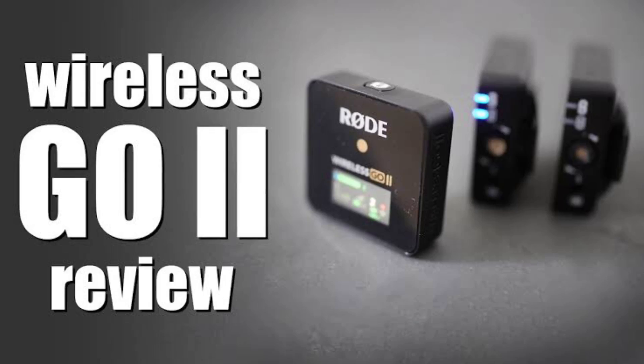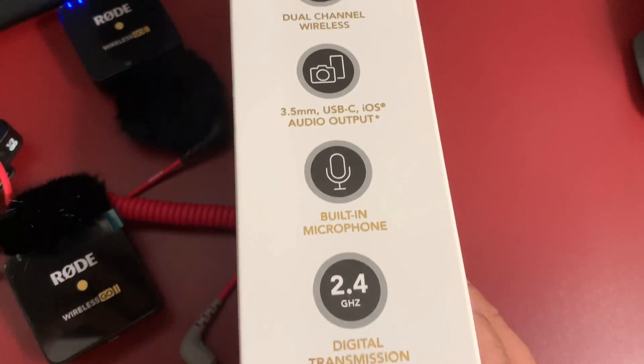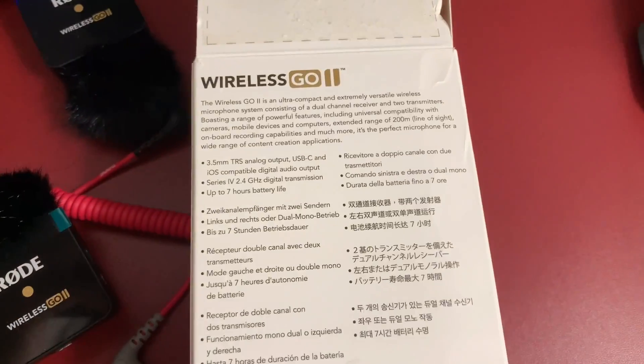Hi guys, welcome to the Rode Wireless Go II review. I have covered some basic features and unboxing in my short video before. Today is all about features and my thoughts about this wireless mic solution.